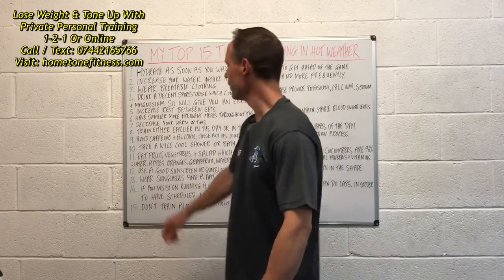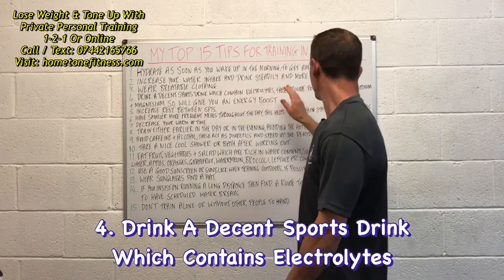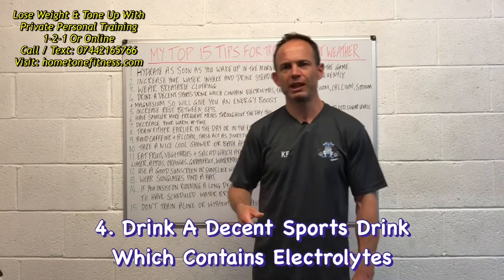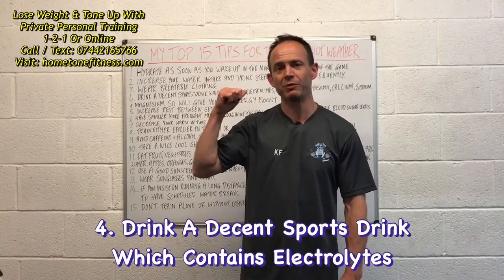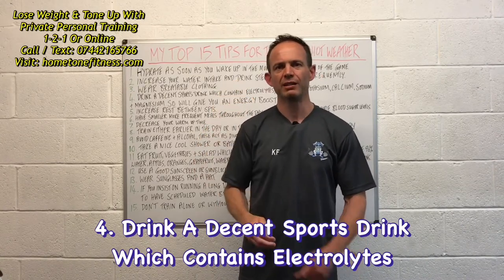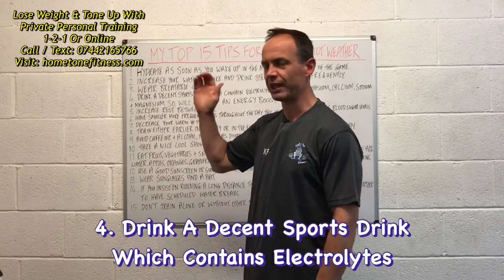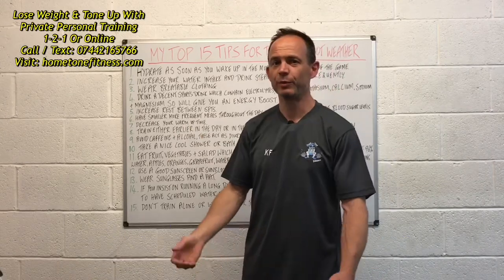Number four: drink a decent sports drink which contains electrolytes — these also provide potassium, calcium, sodium, and magnesium, and give you an extra energy boost. It's another way to replenish vital vitamins and minerals, top up your salts, and stay nicely hydrated — whether during or after a session.